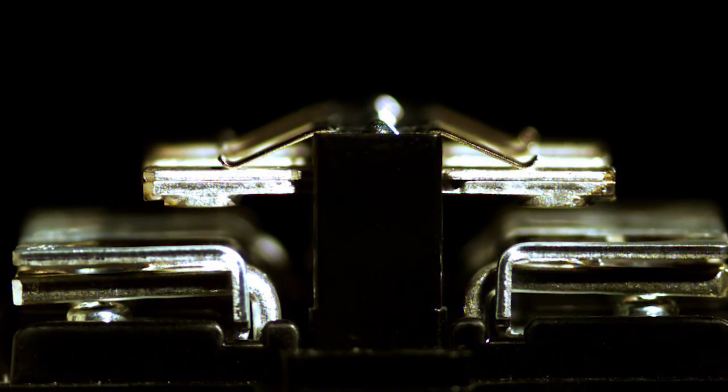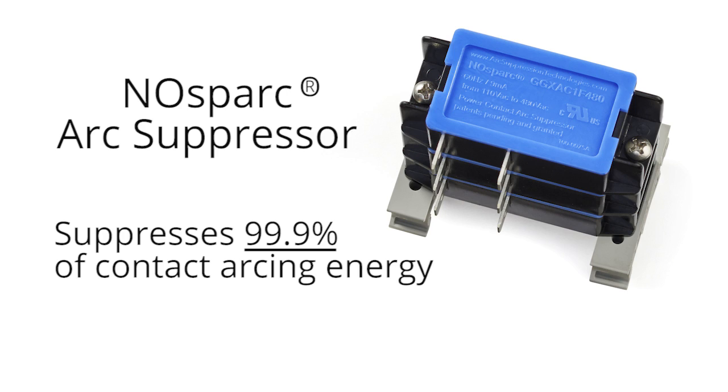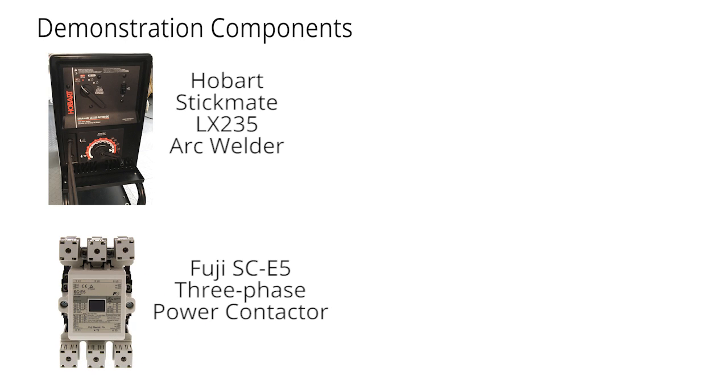We think you'll be surprised by the damage that arcing inflicts on contact surfaces even after just a few cycles. We also believe that you'll be impressed by the powerful protective ability of No Spark arc suppressors. These patented solid state devices suppress at least 99.9% of the contact arcing energy, which keeps your contact surfaces looking new and enables your power contactors to last at least 10 times longer.